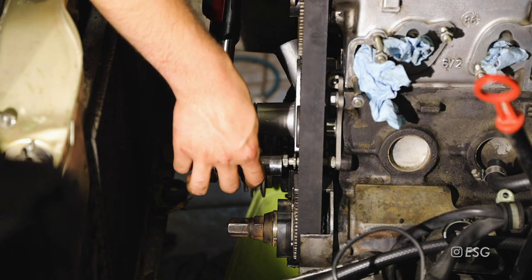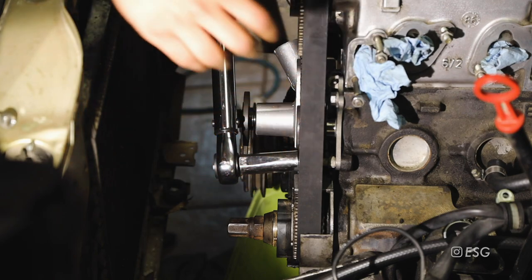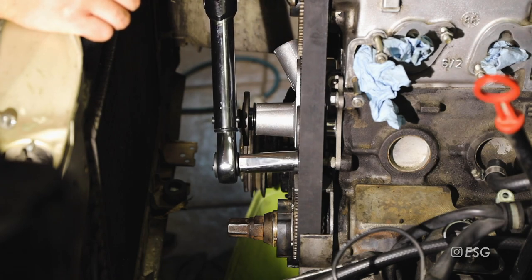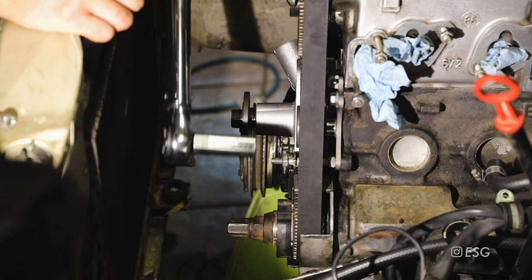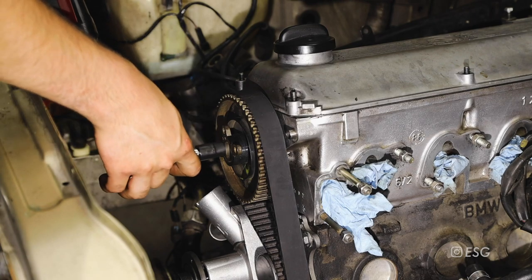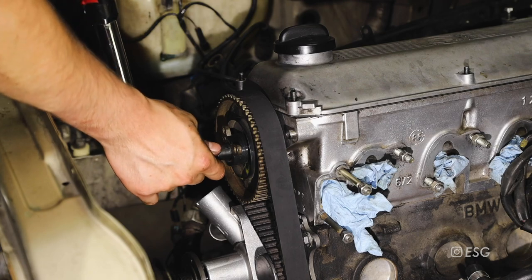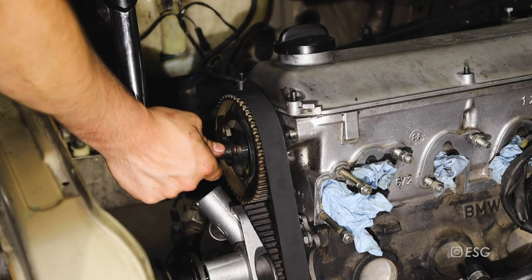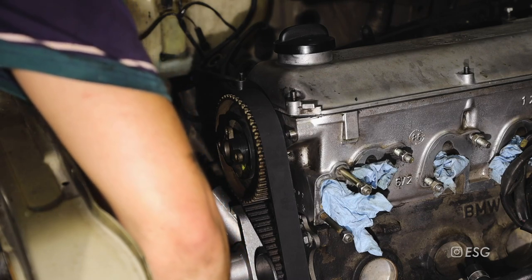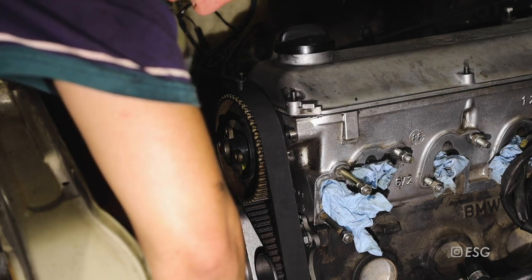Now we can tighten up the tensioner bolt. The torque spec for the tensioner bolts is 22 newton meters or 16 foot-pounds. Now do the bottom one as well - 16 foot-pounds or 22 newton meters, mine's a 17mm head though it might be different for other cars. Before I forget, I'm going to torque down the bolt for the camshaft sprocket which is 65 newton meters or 48 foot-pounds. I'm going to counter hold the crank because it keeps spinning - I'll just wedge a large 22mm wrench at the bottom.